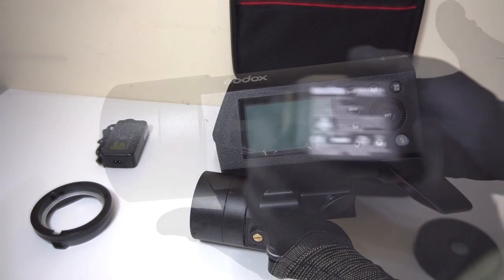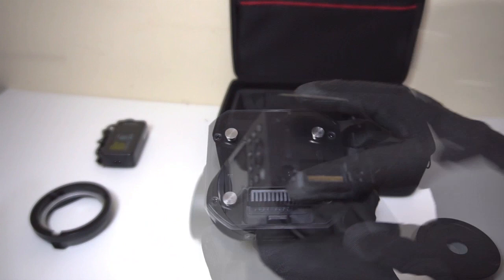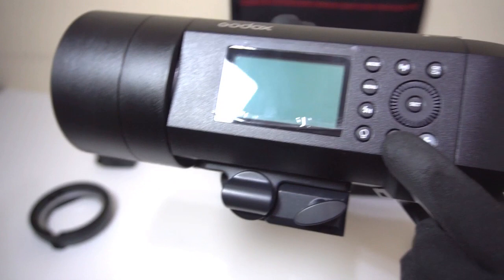The battery is also very easy to install. It has four latches that fit on the back. Once you slide it in, it will lock and secure the battery in place.